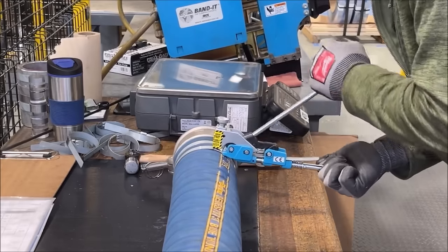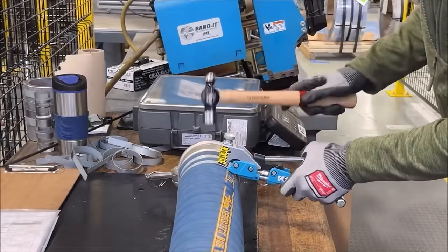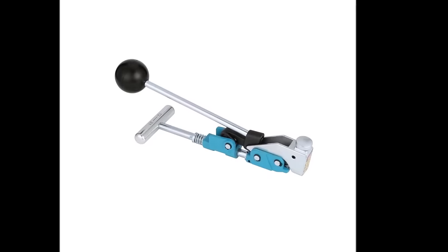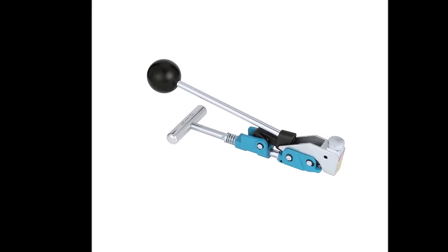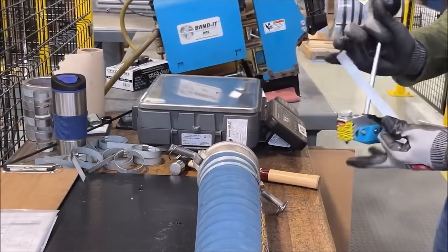While its specialized nature and higher price point may deter some, its robust construction and precision make it a valuable asset for those requiring reliable fastening solutions. However, its bulk compared to simpler tools could be a drawback for users with limited space or who prefer portability.